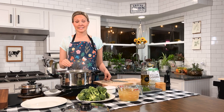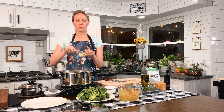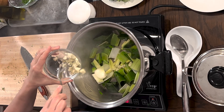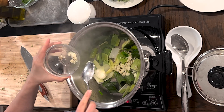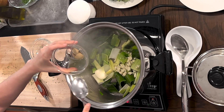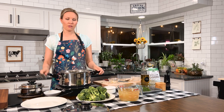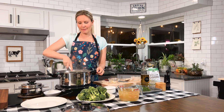Our leeks have been going for about two minutes and they're getting soft. I'm going to add most of the garlic, reserving about a fourth of it for when I add the cashews later on. I'm also going to add my ground fennel seeds and let everything get nice and fragrant for about one minute.